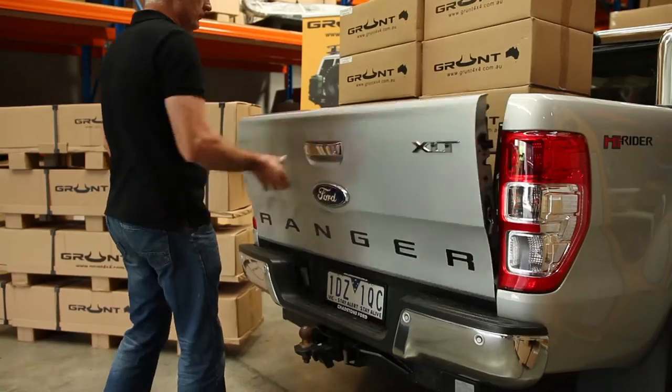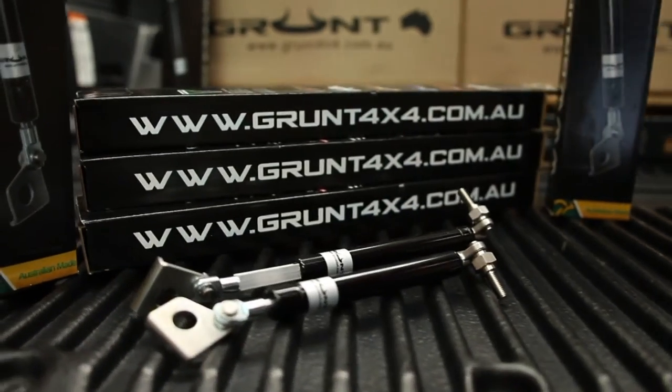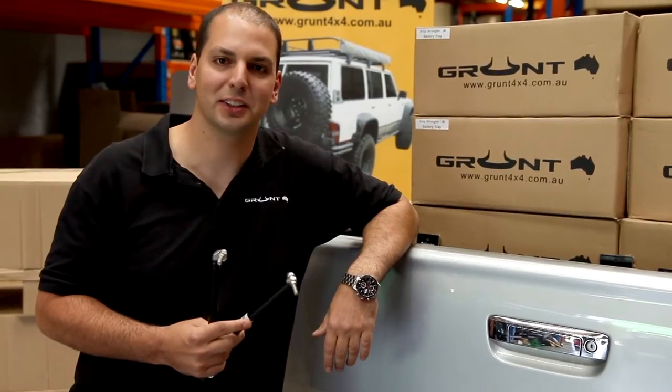Hi guys, I'm Steve from Grunt 4x4. I'm sure you guys have had this problem before. Let me introduce our Grunt 4x4 Aussie Made Slow Down Easy Up Strut System.